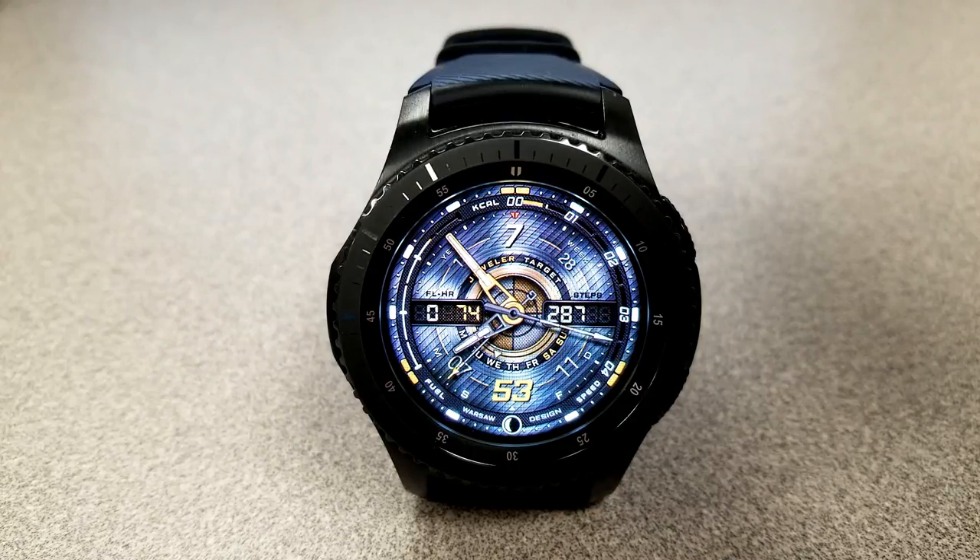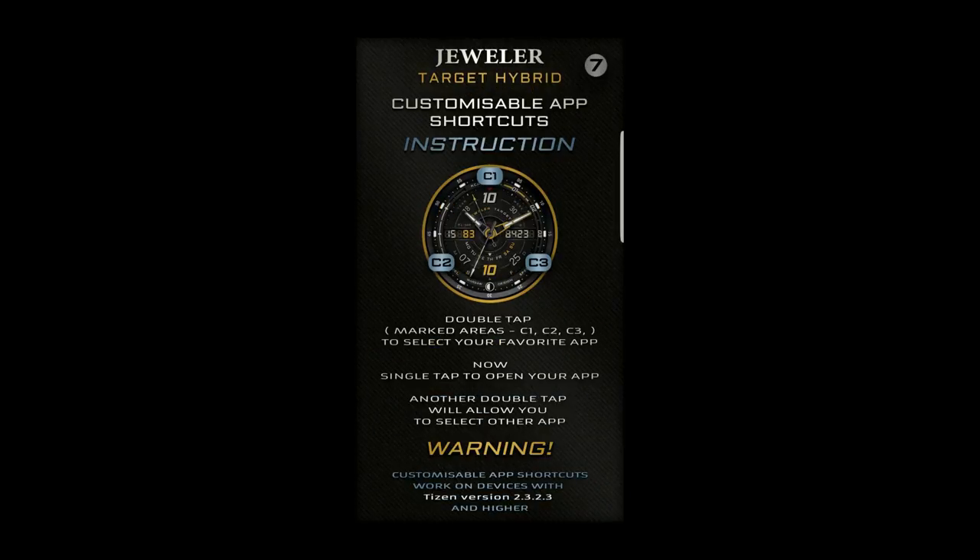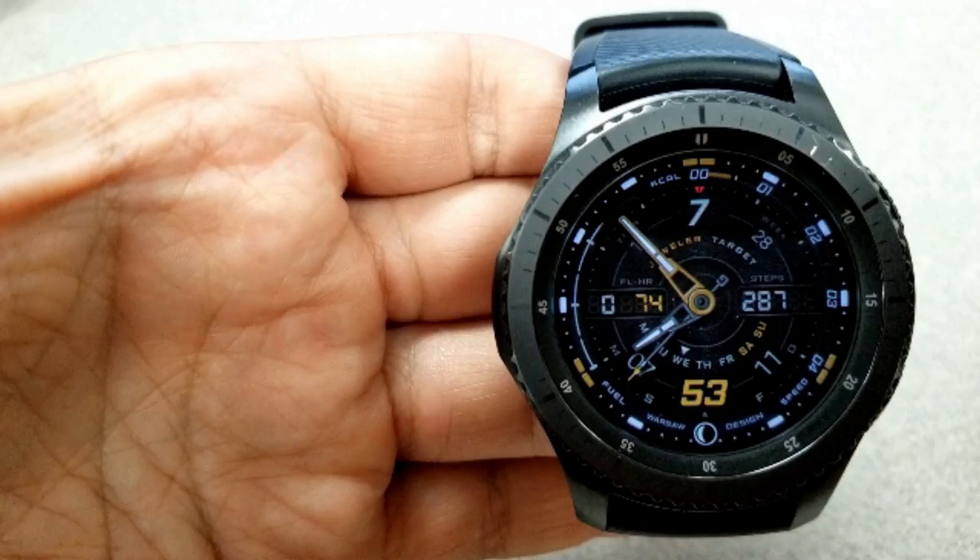In addition to all this, you also have nine app shortcuts — six which are assigned and three are customizable. It's a stunning face that will fit into any situation or occasion, and with the customization options available, it also makes a great value piece for your collection.